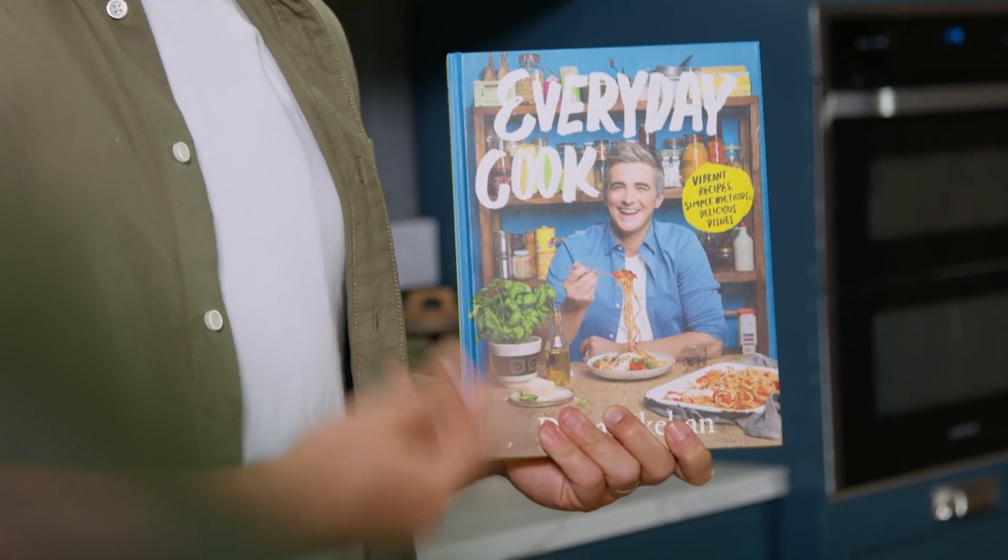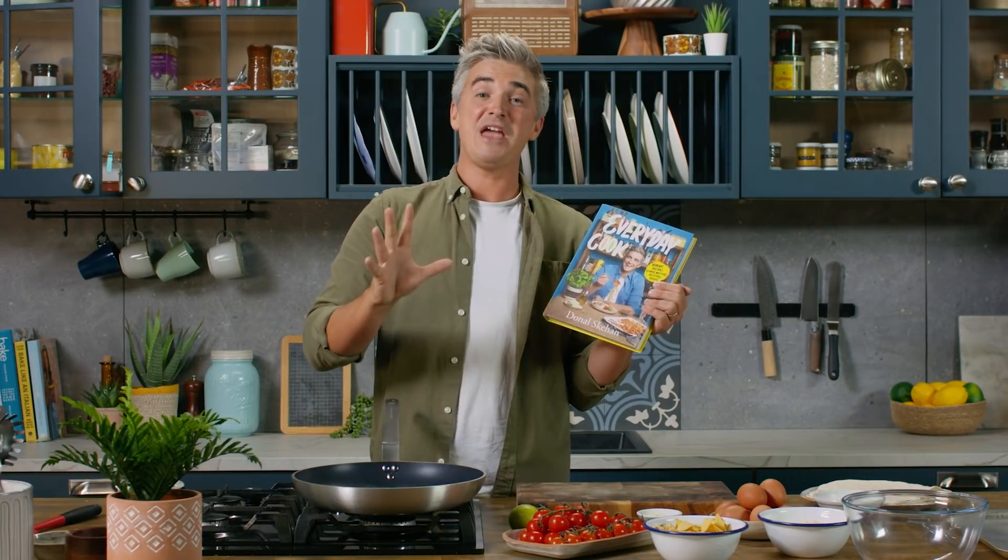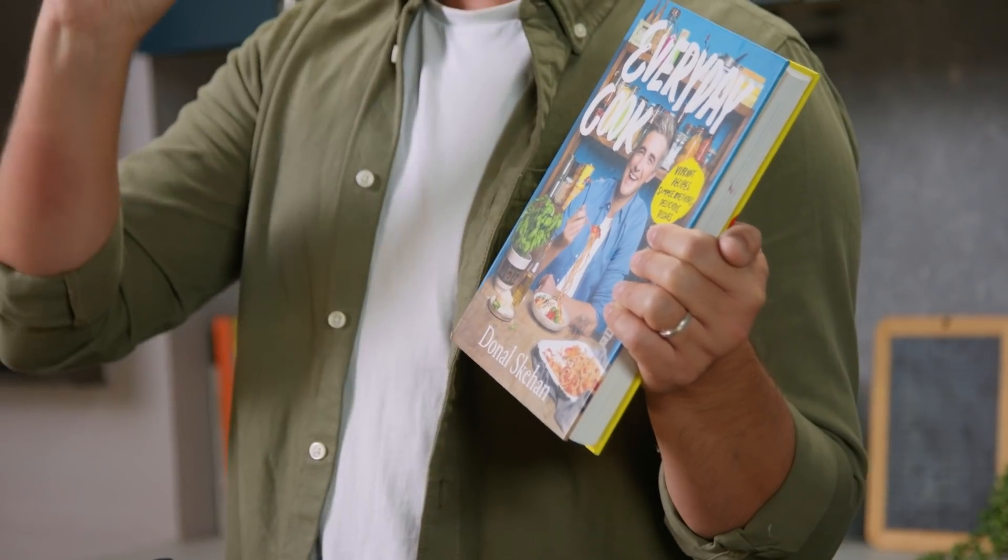To celebrate, I'm going to be giving away two copies of Everyday Cook. If you want to be in with a chance to win, leave a comment in the box below letting me know your absolute favourite everyday dinner, the one that you come back to every time. And I will choose a winner at random very, very soon.